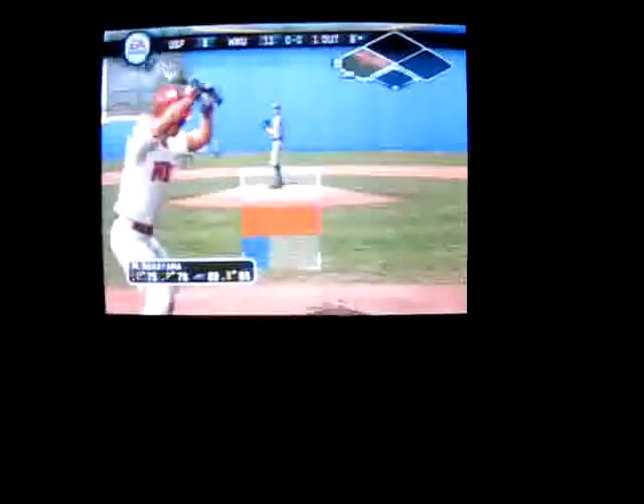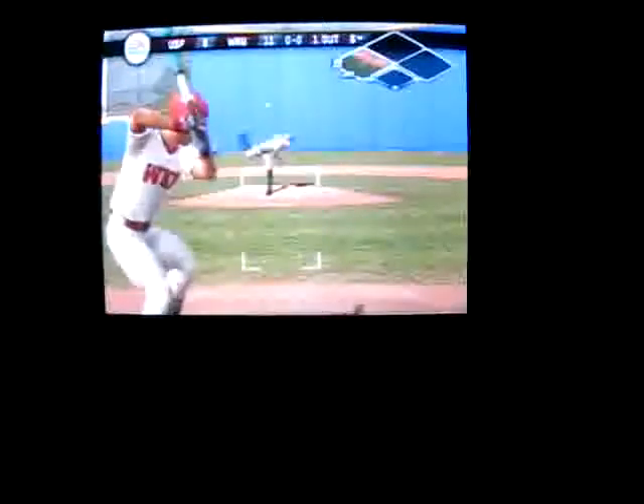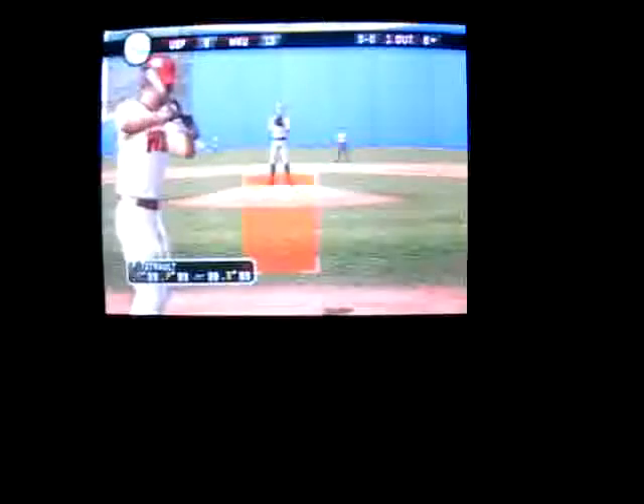Number two is batting cleanup, hitting .371. This one is hit hard, off the wall in right center. And inside-the-park home run! I didn't think he'd make it all the way.